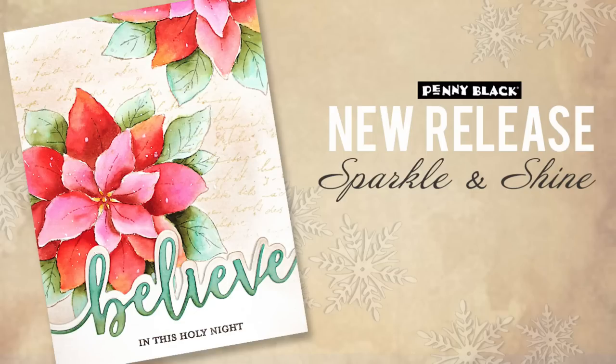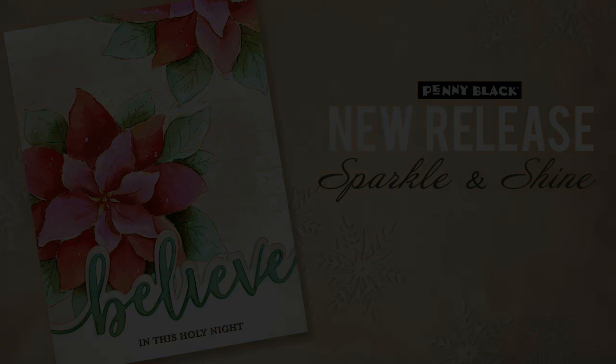Hi everyone, it's Jill Foster here for Penny Black and I am so thrilled to reveal our brand new release, our Christmas release, Sparkle and Shine.